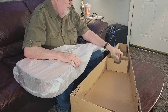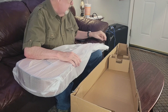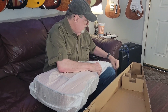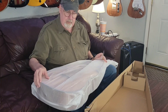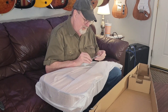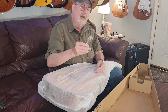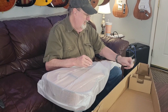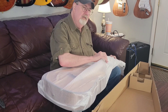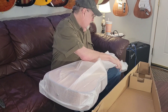I noticed that we do have a brace here for the neck, which they don't generally have for electrics. But since the body of acoustics is so large, they don't want to create a situation where it's liable to get crushed. There's a little bag here, but there's nothing in it. Leo probably has enough Allen wrenches to cover this if necessary. Hopefully.